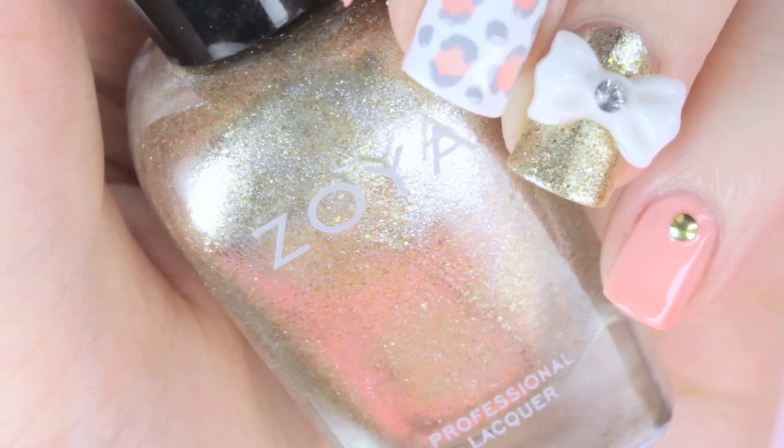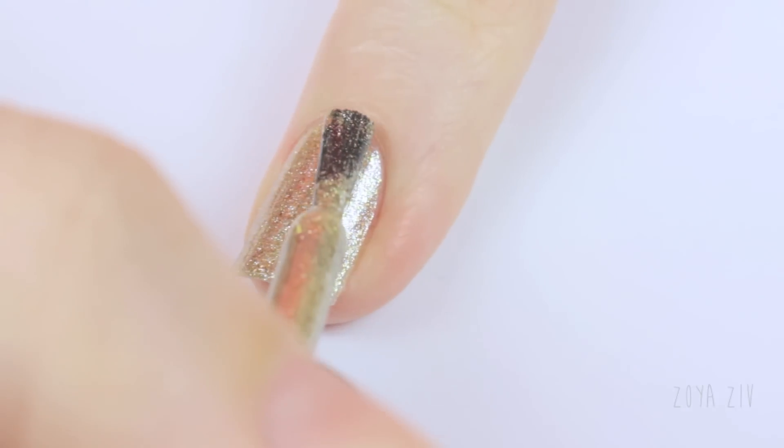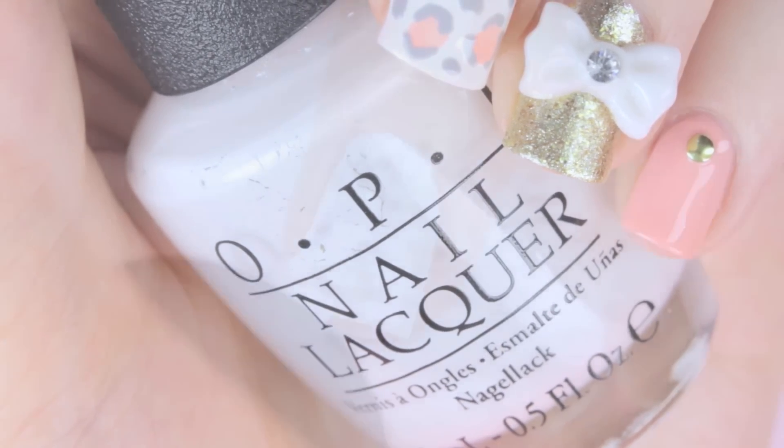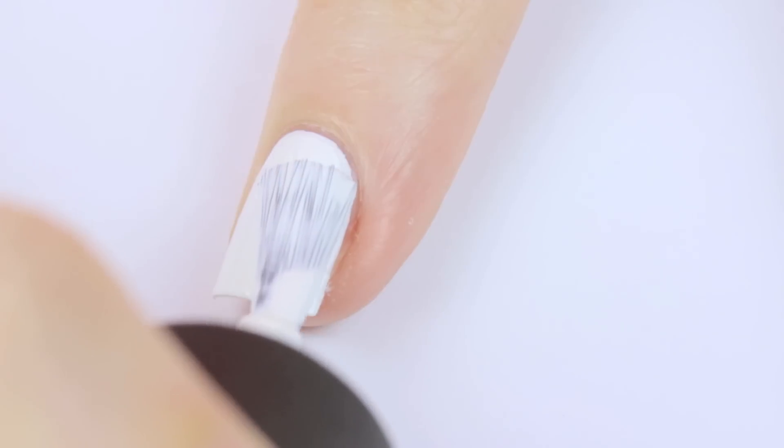Next, choose a metallic gold for your ring finger — this will make a gorgeous background for your bow to be placed on. Finally, use a white polish to paint your middle finger. This one by OPI is my favorite white because it's super opaque and easy to apply.